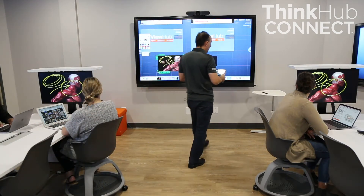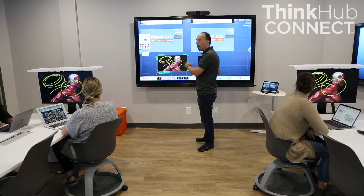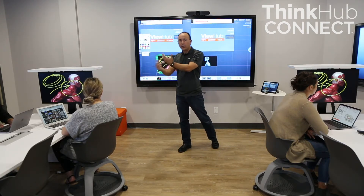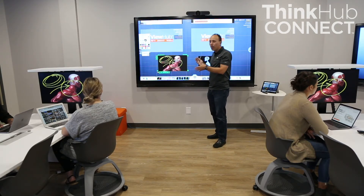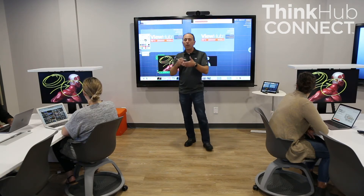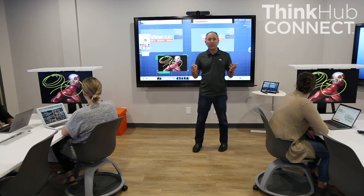As a recap for ThinkHub Connect: it's based on our flagship collaboration product ThinkHub. It allows the instructor to bring lots of content up on the screen. The student stations each have wireless screen sharing to allow students to collaborate easily with each other. The instructor can monitor all activity at all student stations live, and can push their own content to override any content shown at student stations. The instructor also has a tablet to walk around the room, interact with students, and still control all the content flowing in the room. That's our demonstration of ThinkHub Connect.